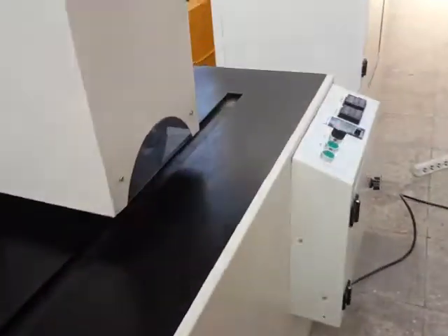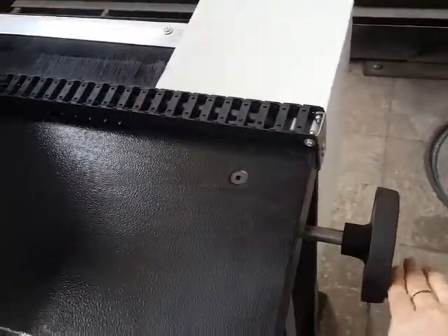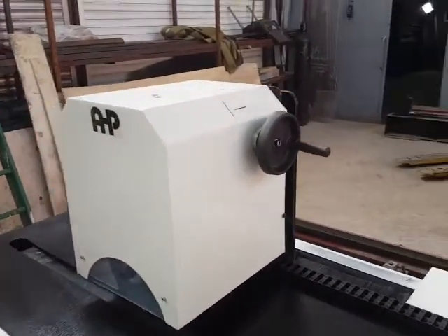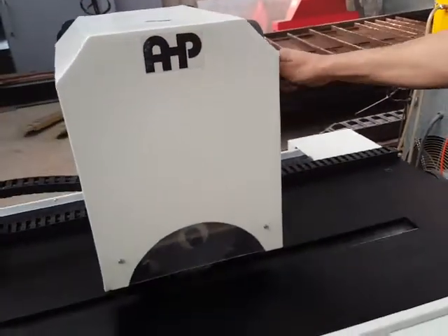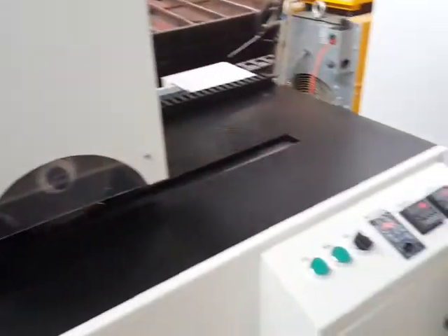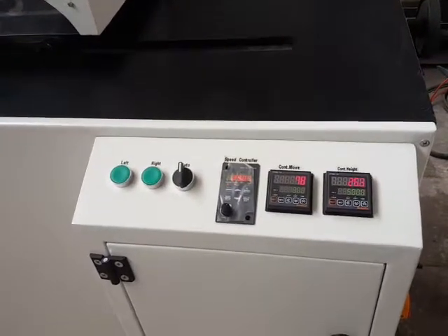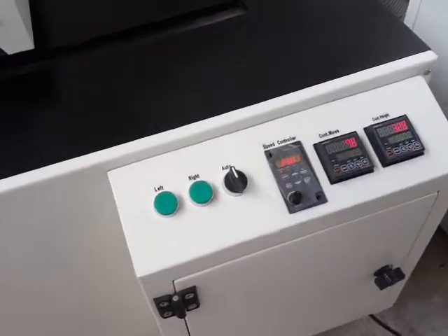The machine has a table that can be moved using the handles. There are two handles on the STG notch milling machine: one is for fixing the pipe and setting the zero position, and the other is for adjusting the notch depth, which moves the cutter up and down.